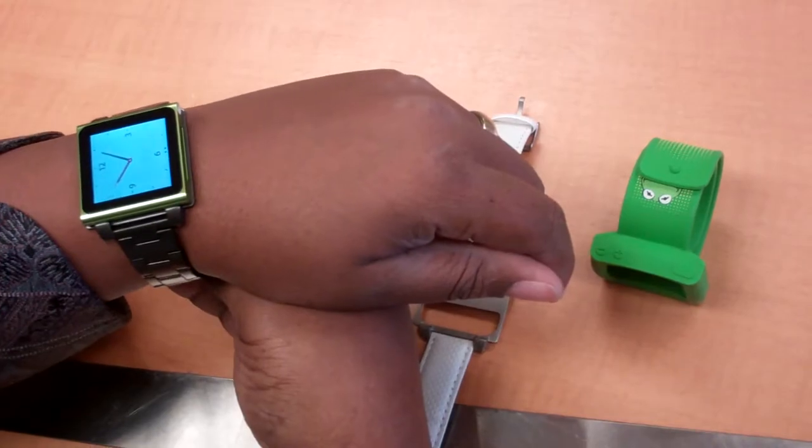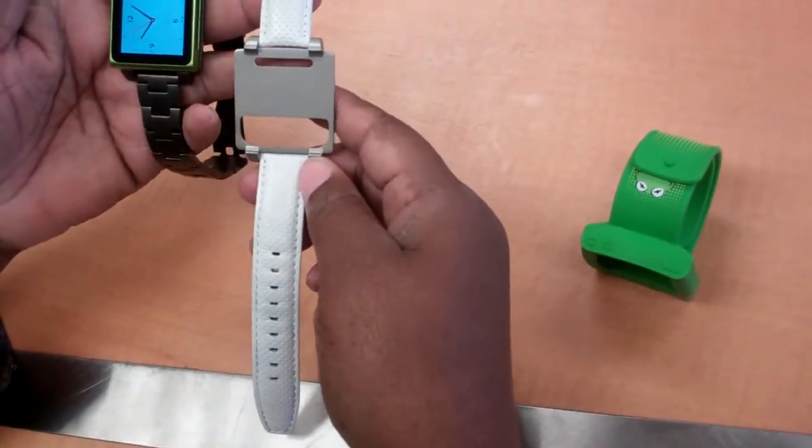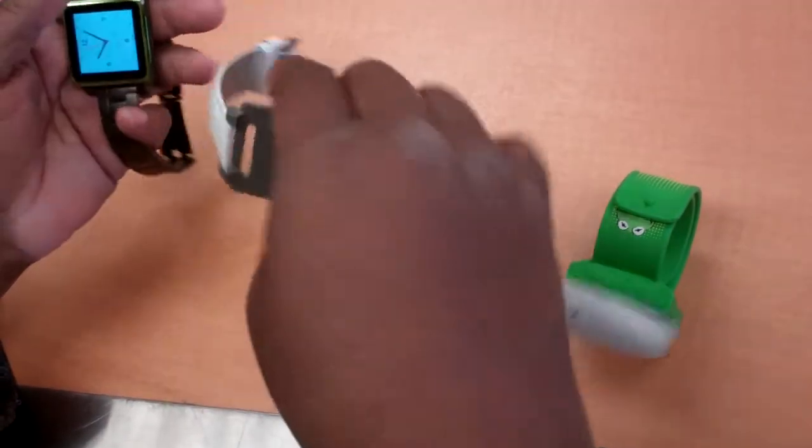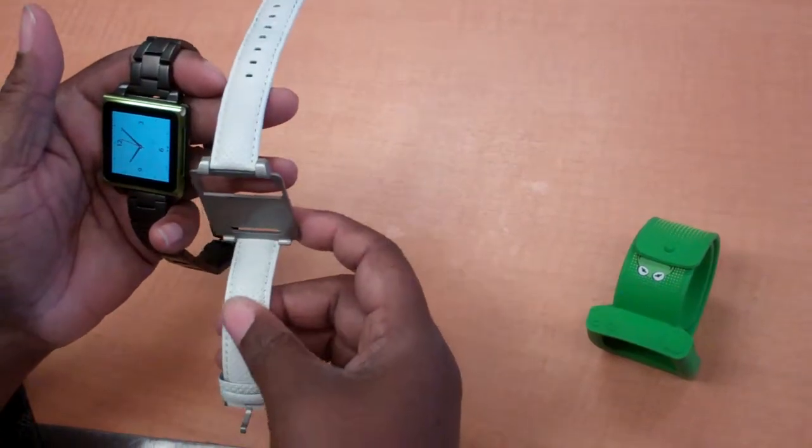I like that it's a different color. Same thing with this one — this is kind of a more sophisticated one. You just clip it on, and you have a nice watch wristband.